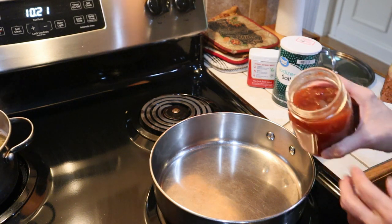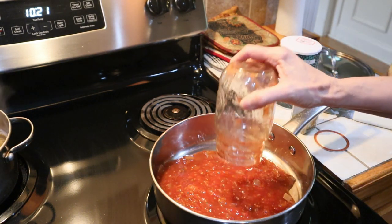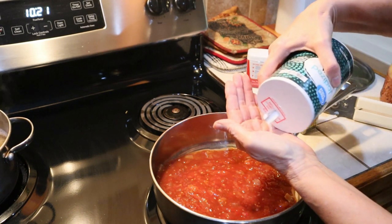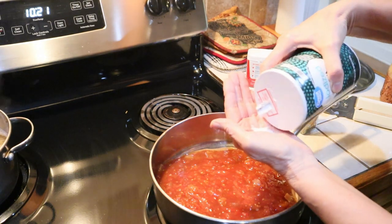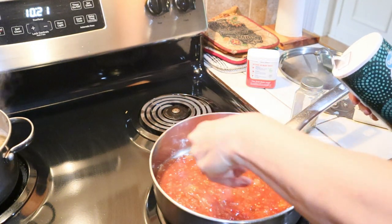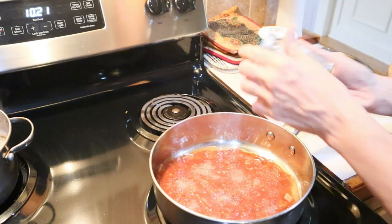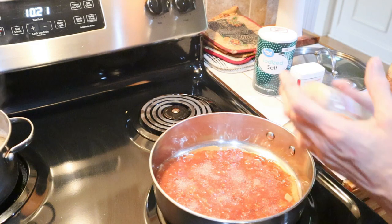We're opening the tomatoes and onions, adding those in, then adding salt to taste, a little pepper to taste, and the Italian seasonings.